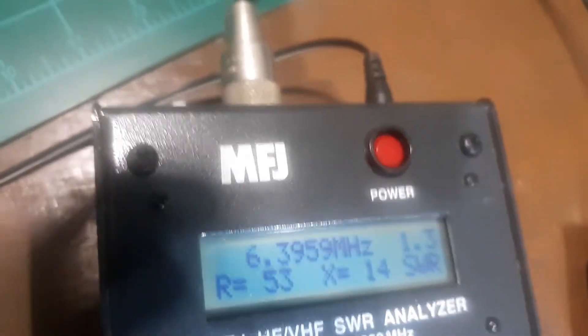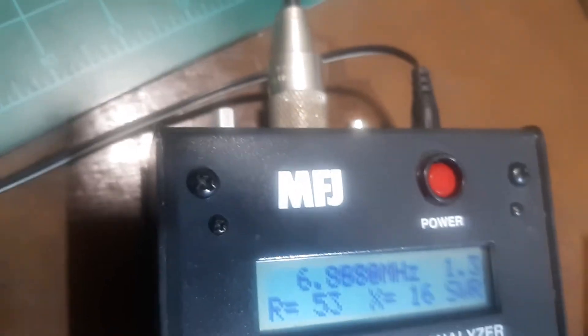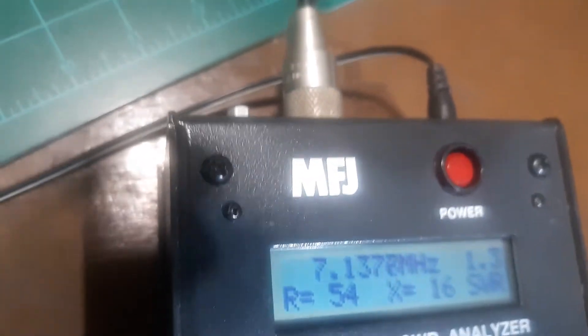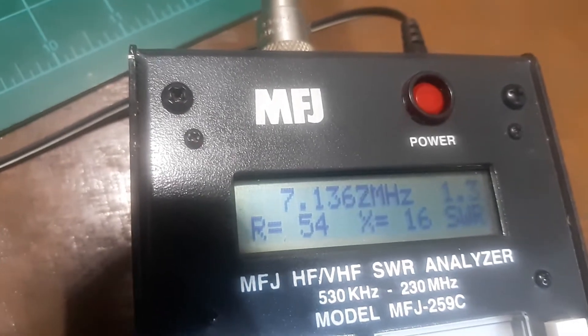Let's see — right now at about 6 megahertz, let's get up into 40 meters. At 7 megahertz, look at the resistance: 54 ohms and a reactance of 16. I imagine that's inductive, but it doesn't say.